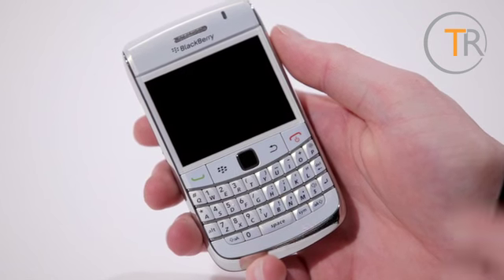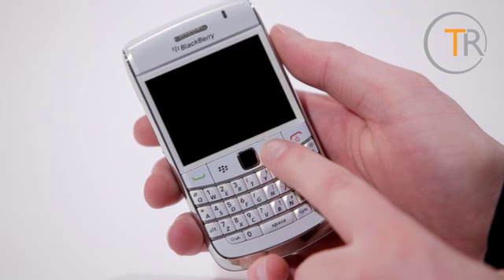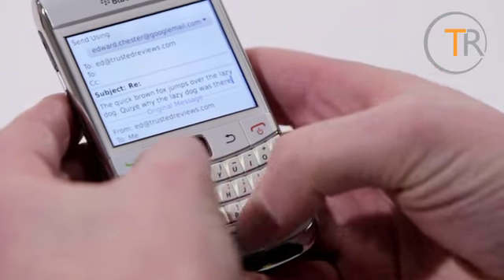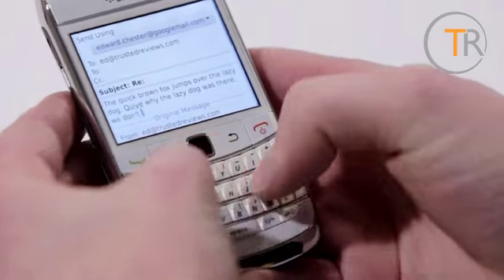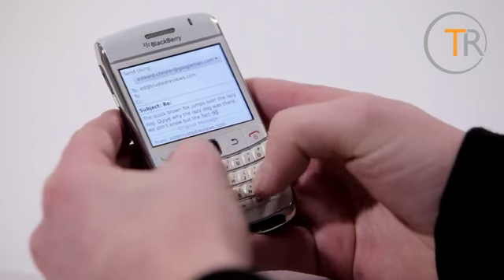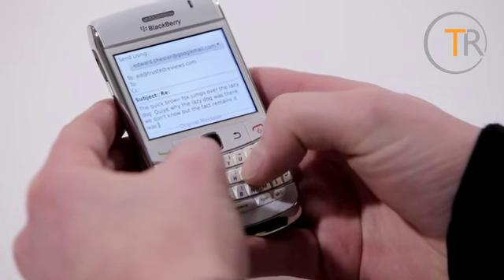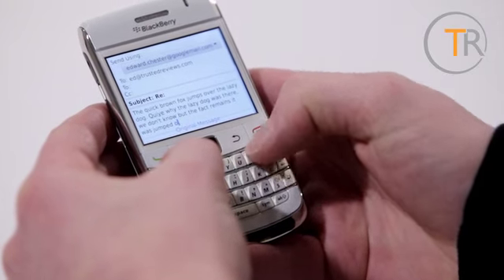The front arrangement is also typical BlackBerry with the optical trackpad flanked by call, menu, back and power buttons, with the keyboard below. This being the premium model in the company's line up, it has scalloped individually mounted keys that feel really responsive and secure. The layout is also excellent, however we still find it more difficult to type on than an on-screen keyboard, as our fingers inevitably mashed multiple keys at once when we tried to pick up speed. Obviously if you're a fan you're going to find this keyboard just as good as previous BlackBerrys, but we're touchscreen converts and this phone hasn't convinced us to change back.